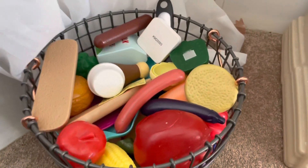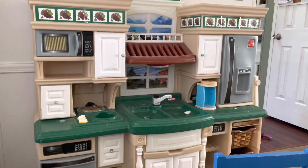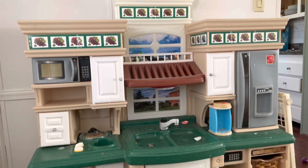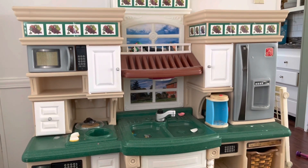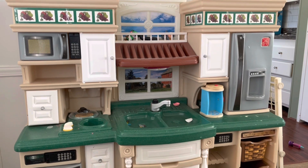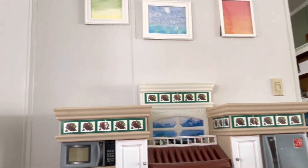In this basket here we have all of the play food for the kitchen — this is the easiest way to store it for us. And then we have our play kitchen here. We got this kitchen at our local consignment store for $90. It was the kitchen and then a million accessories — so much stuff came with it. It was Melissa and Doug stuff and it was a really good deal.